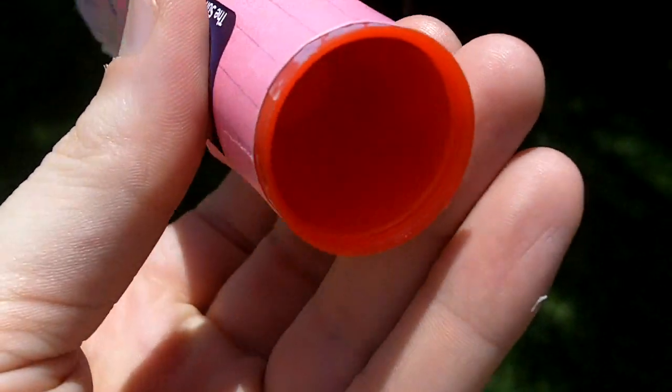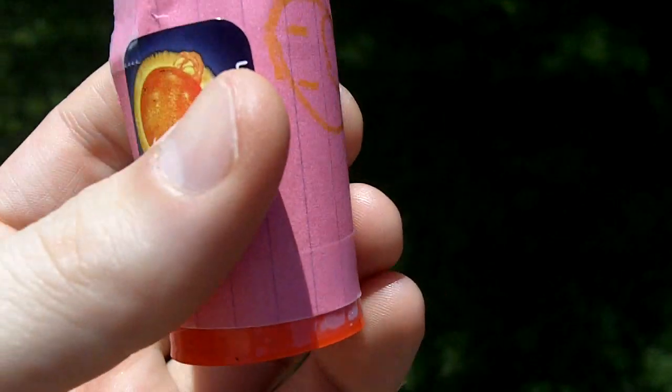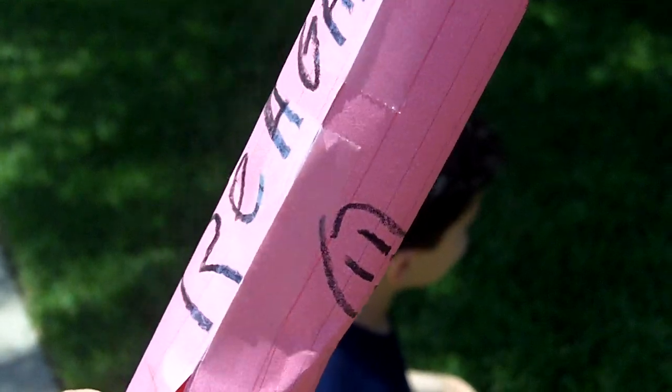Do you guys remember when Regan went to his first camp and we did this red rocket, this science rocket? Except what we had before was just the pill bottle. This time it actually took a 3x5 index card, wrapped it with some tape, and then he made a cone that he colored.